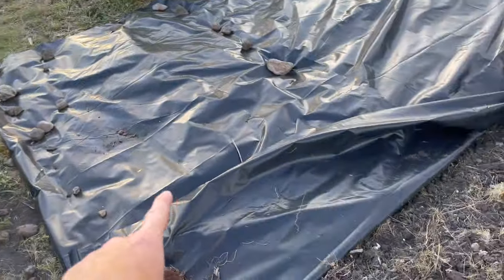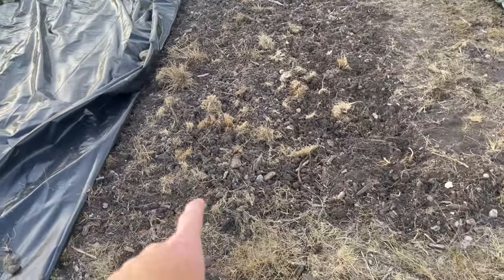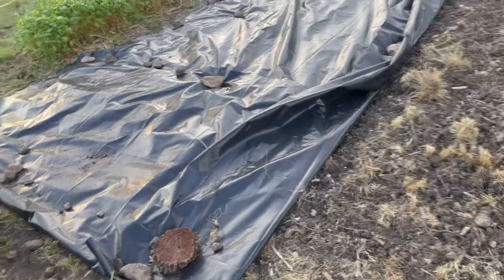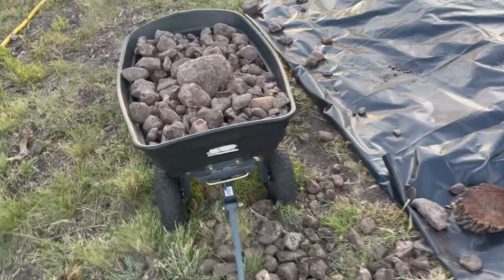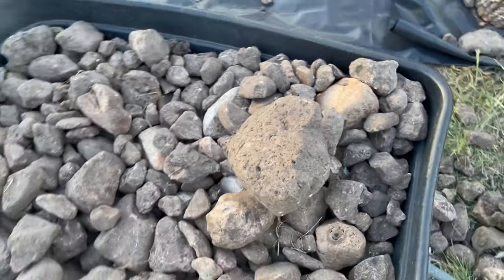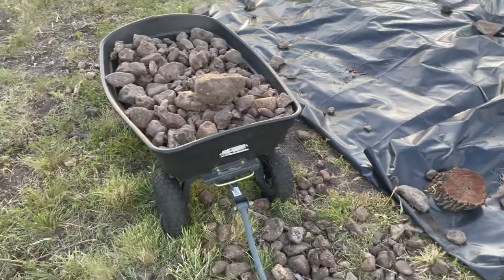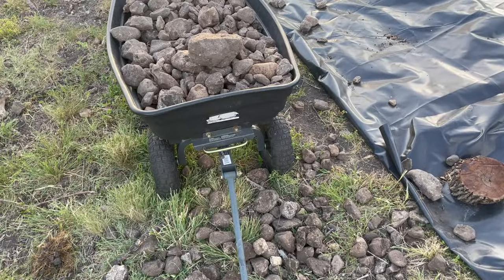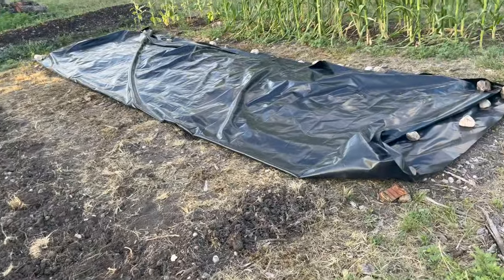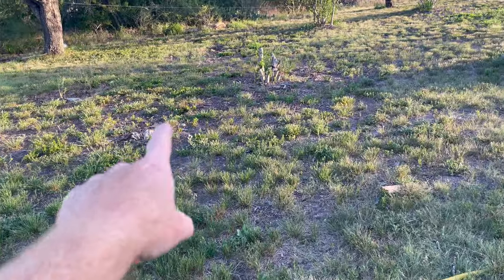I've got bigger tarps that I can cover and do the same thing I'm doing here. This section is all by hand, so I'm going to see how the hand tilling compares — it's a lot slower. Look at these rocks — pulling out rocks almost the size of my head. I'm wiped out and sore. Three days in and I'm almost done — probably another two days. The machine tilling will be done in one day.